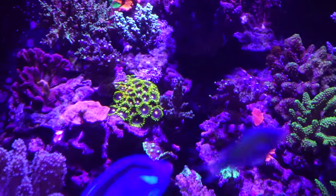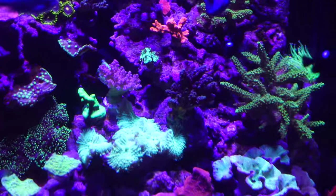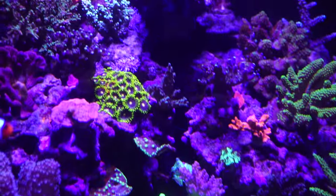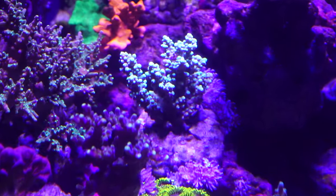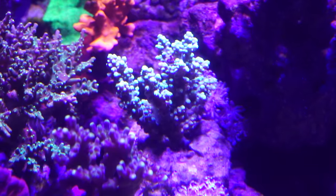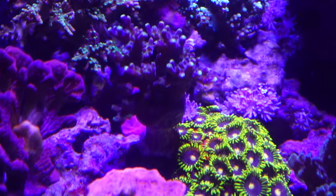Other than that, I'm very happy with the way things are looking. Colors are good. Did get one new SPS piece not too long ago — it's a nice light blue or teal. Everything else is doing fine.